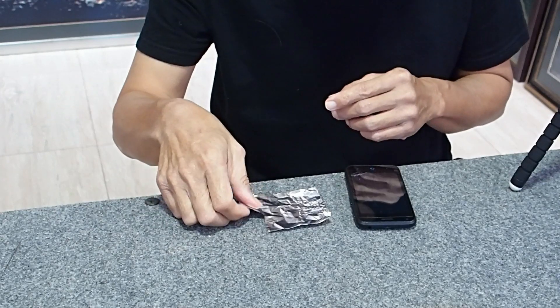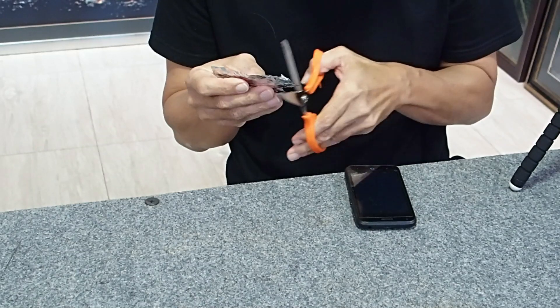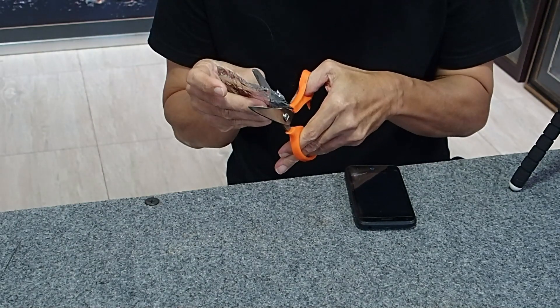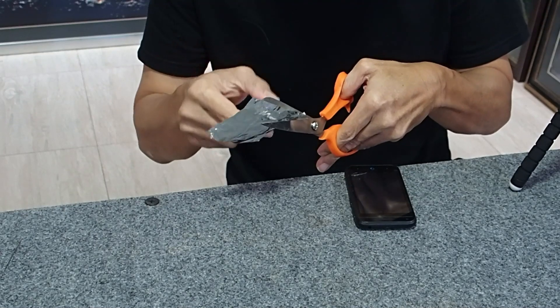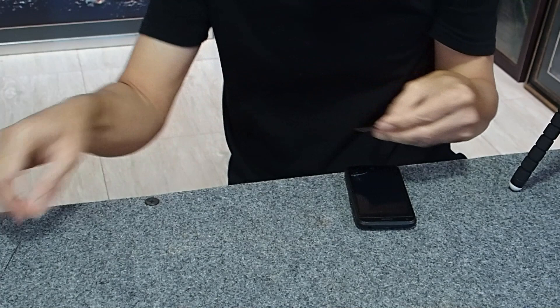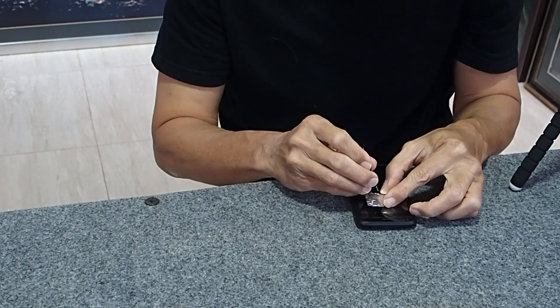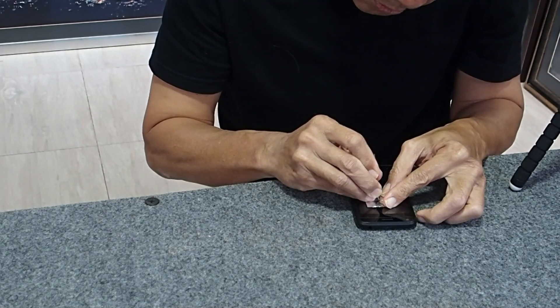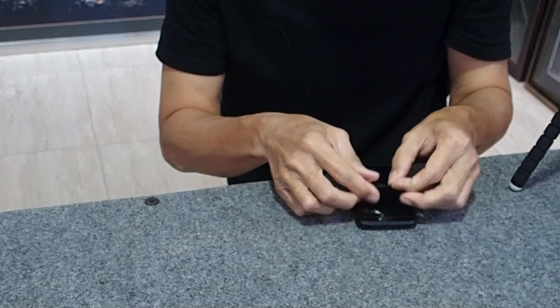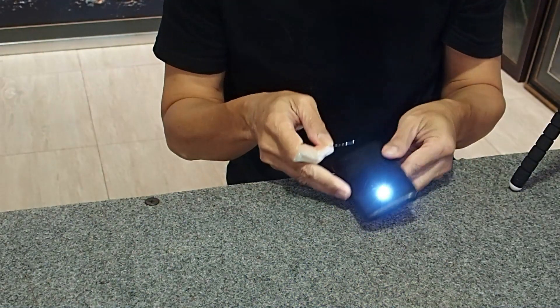First, we need an artificial star so we can adjust the collimation in the daytime. I use a small sheet of aluminum foil and make a small hole with a needle.